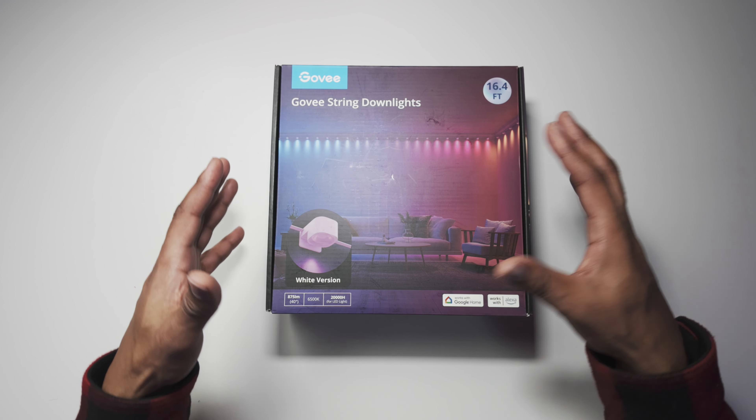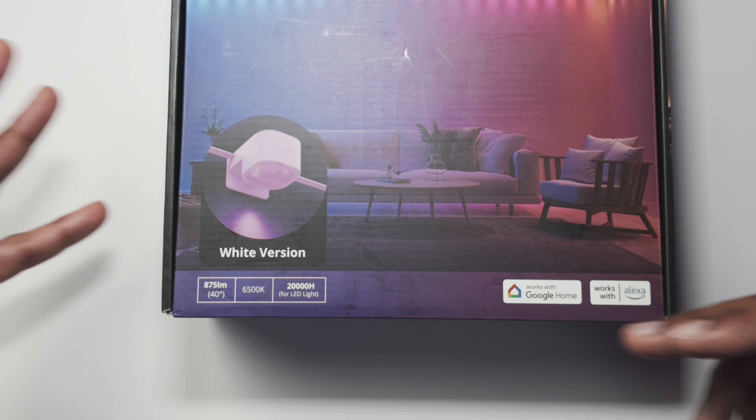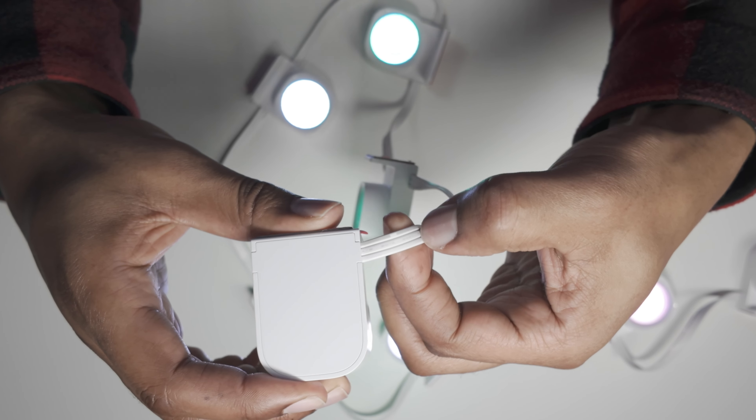As you can see on the box it shows a room lit up with these lights, giving that ambience and nice relaxed feeling. It works with Google Home and Alexa. You might be wondering why you'd want to buy these kind of lights — you could have your standard downlights or lamps, but if you want to change up the environment, give a more relaxed feeling, or if you're gaming and want that exciting vibe, get these lights.